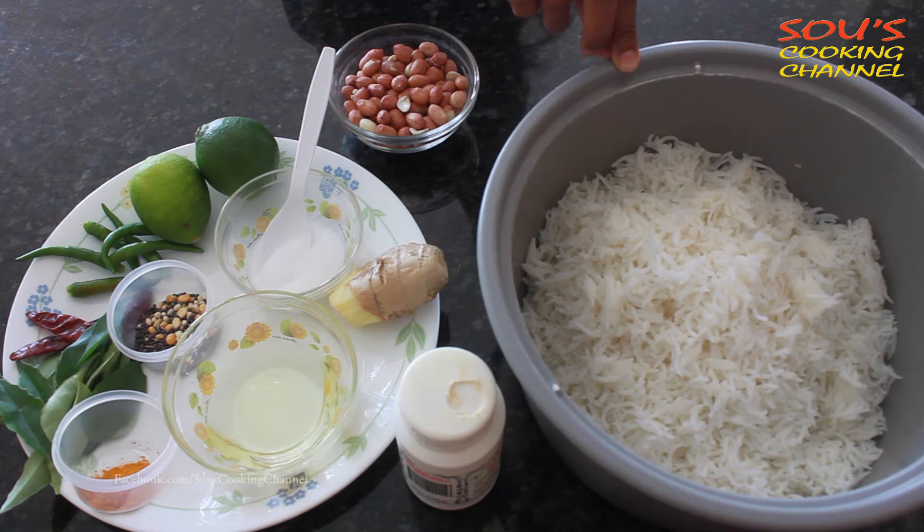Today I'm using basmati rice to make the lemon rice. To cook 1 cup of basmati rice, I use 2 cups of water. Once the rice is done cooking, the rice has to cool down.